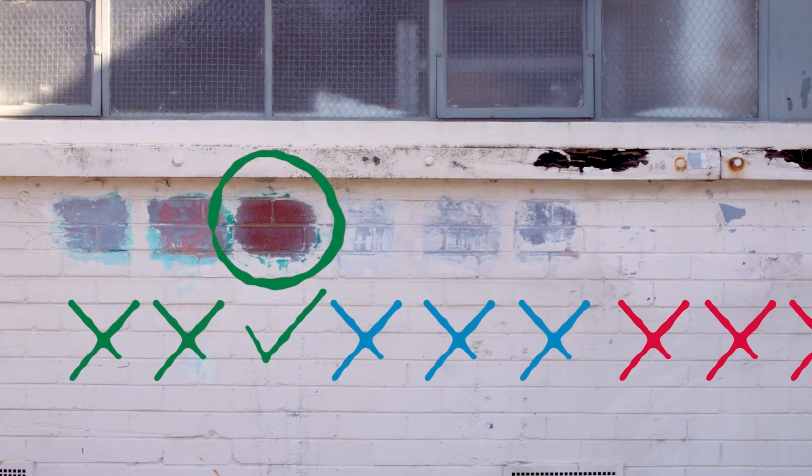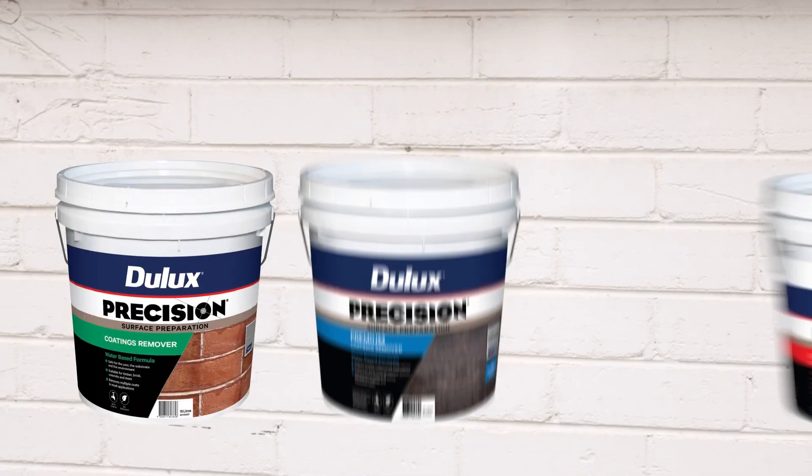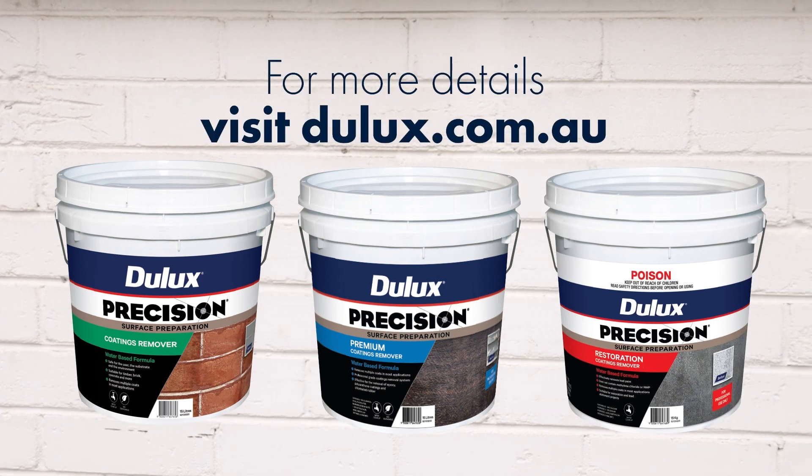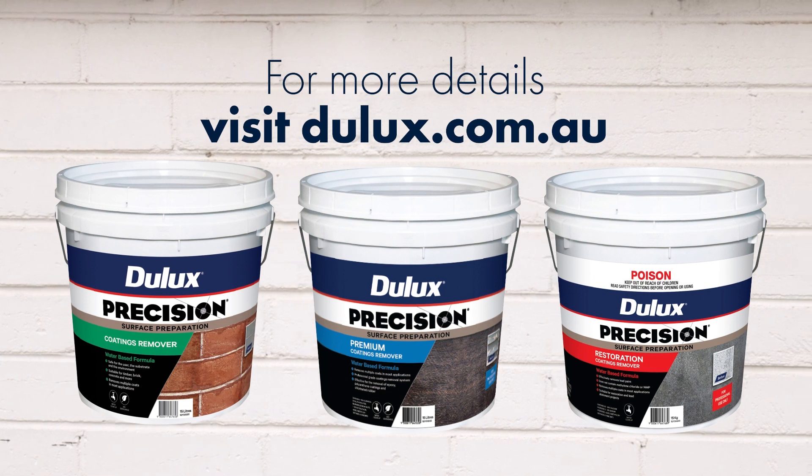Now you've validated which product is best for your coating removal and substrate, you're ready to start your project. For dust-free coating removal, use the Dulux Precision Coatings Remover range. For more details, visit Dulux.com.au.